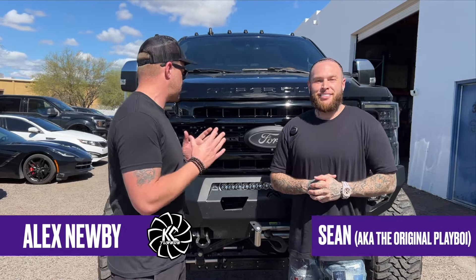Hey, I'm Alex with KC Turbos. This is Sean, and he's gonna give us a rundown on this freaking awesome build right here.